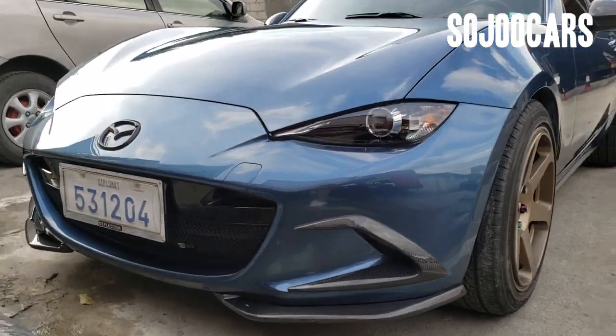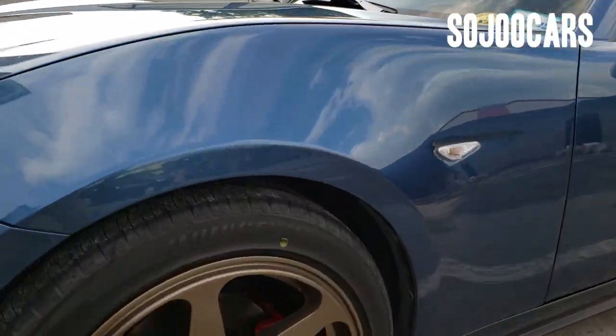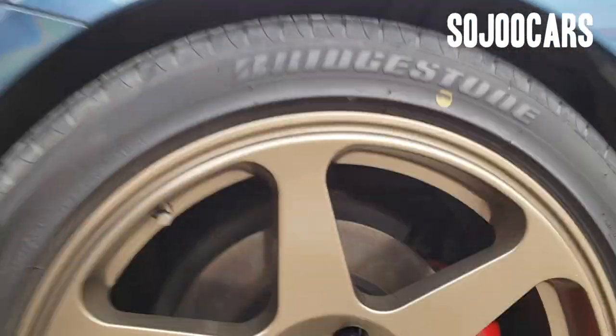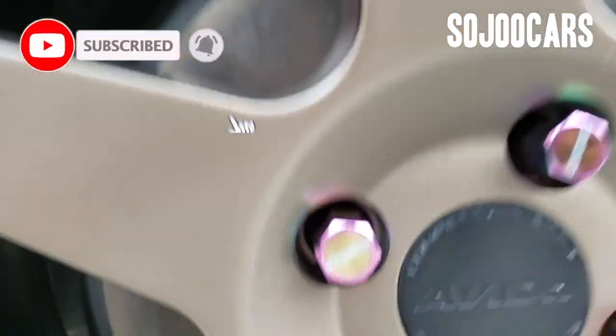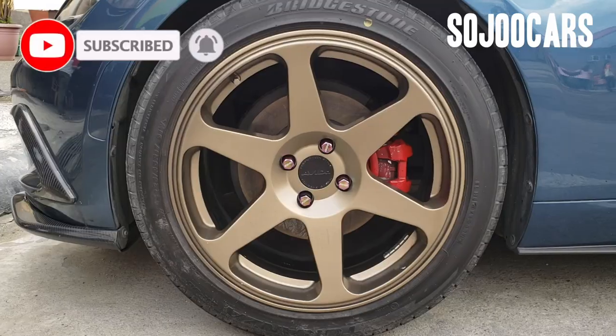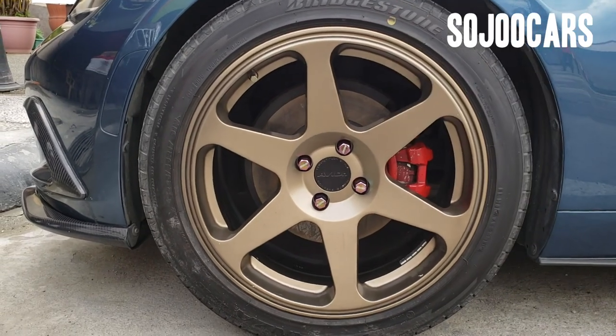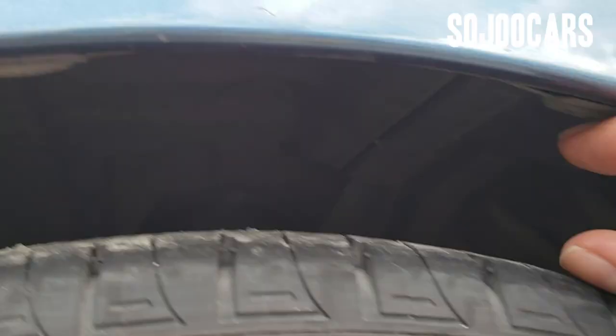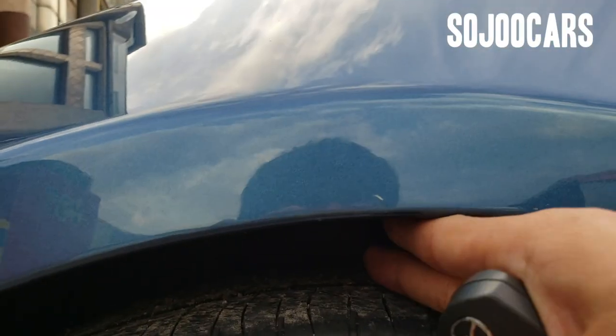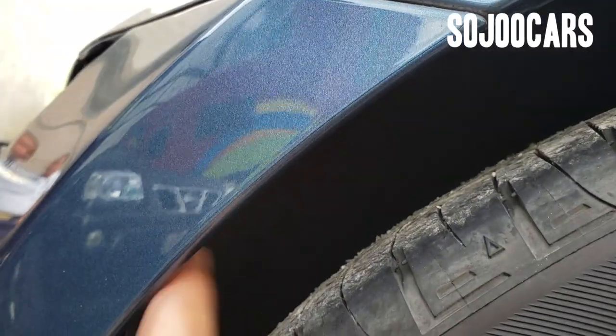The wheels look like Vox Racing but they're not — they're Avid One with red calipers and disc brakes. This car is very low; as you can see, I can just put two fingers in there. The wheel well is plastic.